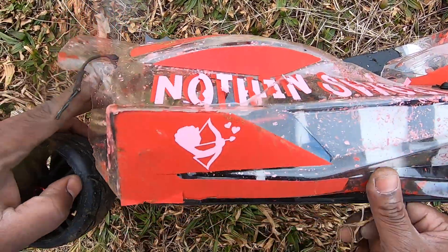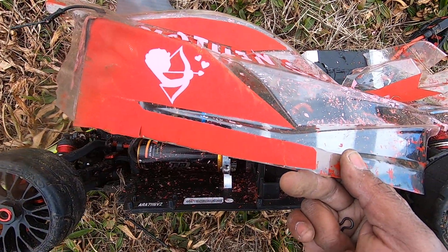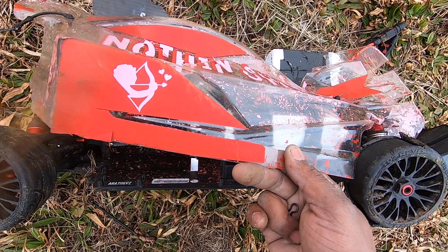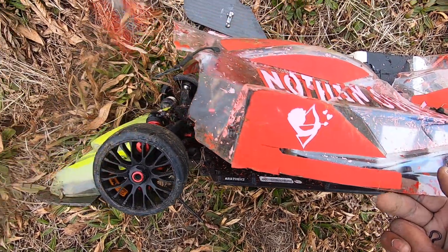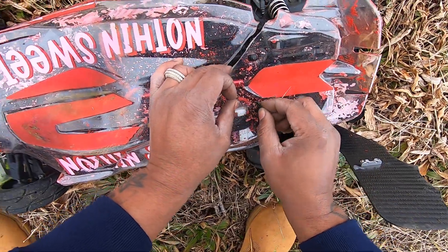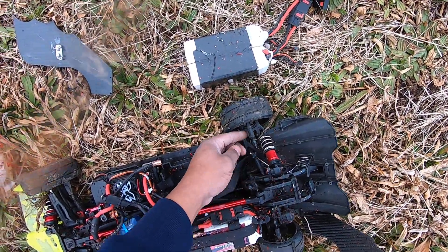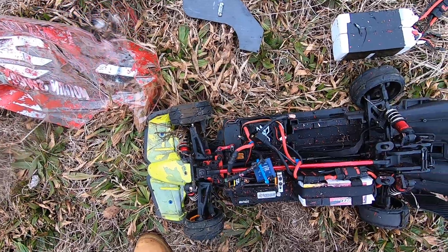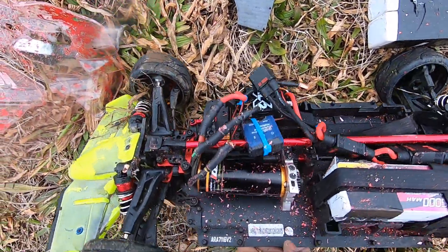Damn, another motor mount bent. That pisses me off. Another dog bone lost — I got more of those though. Damn, I lost a front drive shaft.